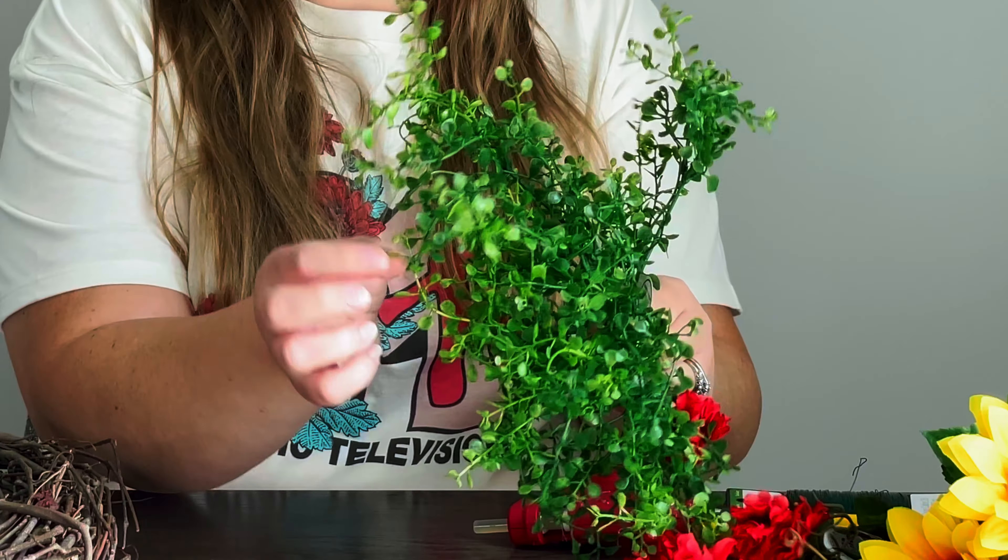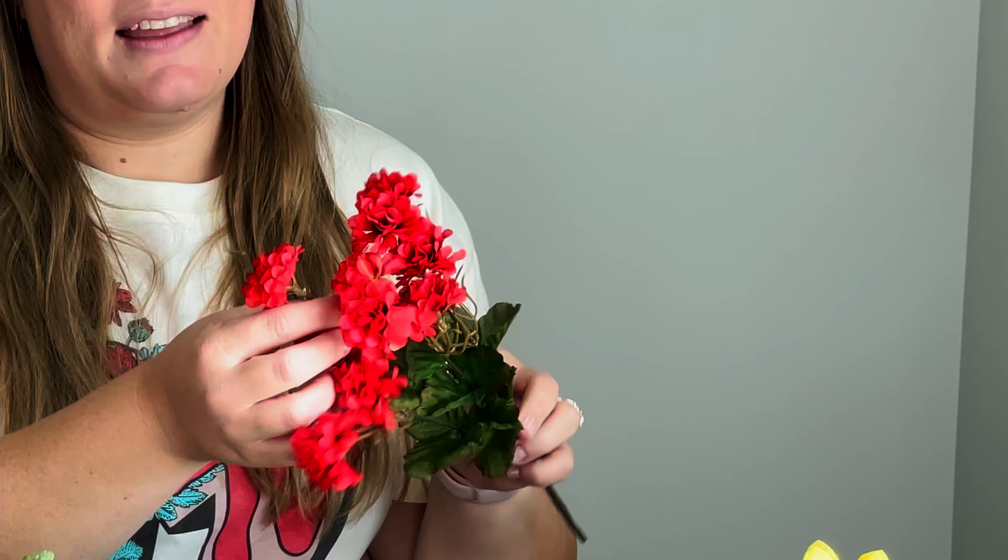For me, the most important part of the wreath is the form, like the base of what we're going to be making. I wanted something that looked natural because I'm not going to put flowers all over it. If I got a foam one or a wire one, it's going to be more expensive in buying flowers than to just put a few on the side and spend a little bit more on that form. And this was $6 at Hobby Lobby.